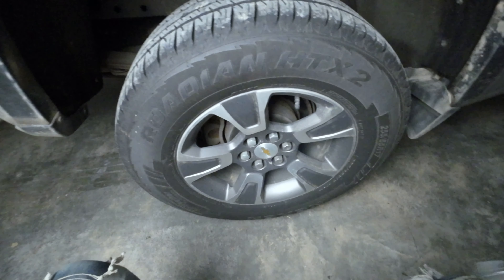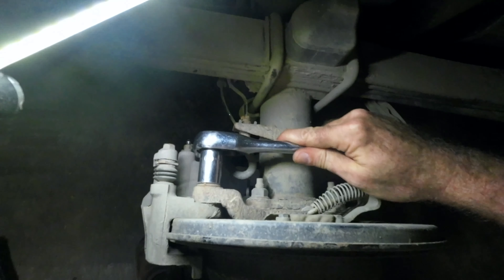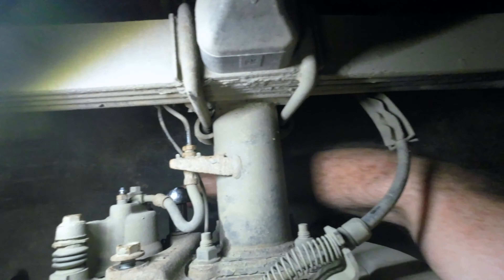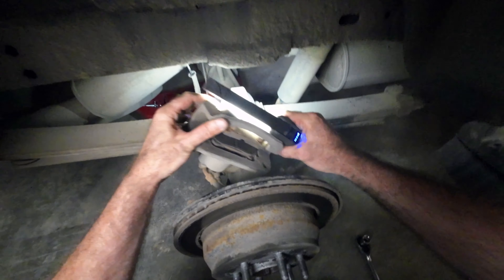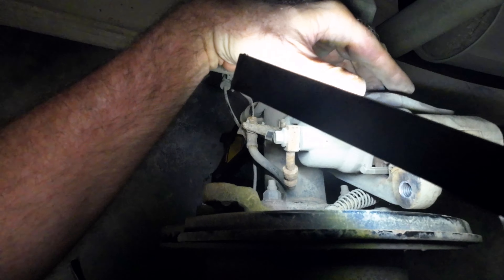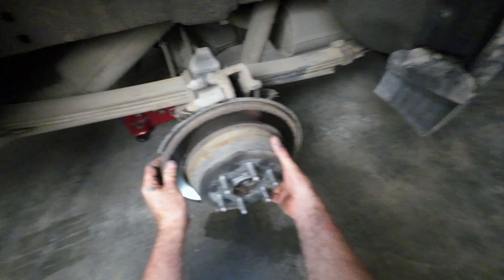Okay, I guess we'll start with removing the wheel. To get the caliper off, you've got these two 18mm bolts. So now you want to set this up here so you don't destroy your brake hose. Now you want to remove the rotor — it should come right off.